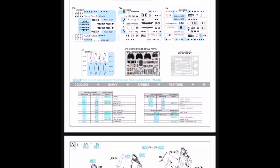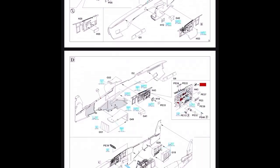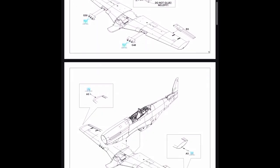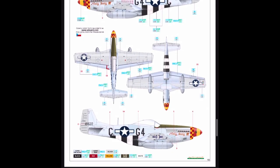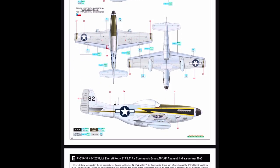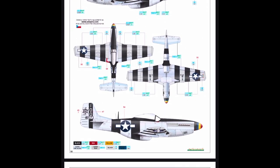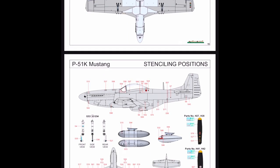With the instructions, these are Eduard's normal ProfiPak instructions — very comprehensive, very good callouts, and placement of the actual parts is very, very clear. Decal-option-wise, you do get a few, as it's a ProfiPak. Just feast your eyes on these. You can practically get any decal option for any Mustang that ever flew.